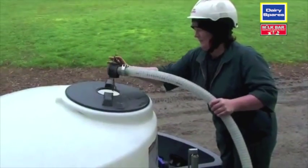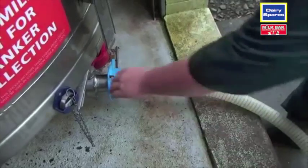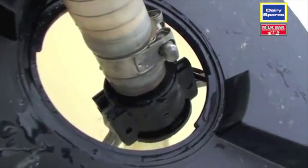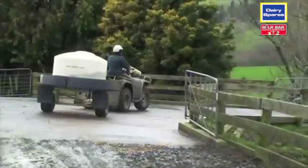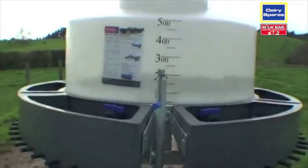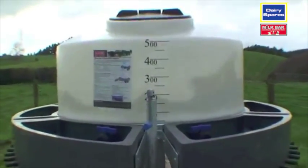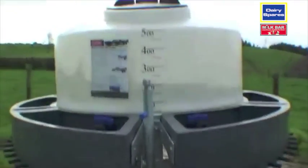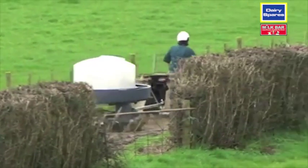The open manifolds make cleaning and changing teats a breeze. So easy to use — simply fill the Milk Bar 50 Classic and drive to your first mob of calves. The 500 litre tank is round and opaque with marked gradients. The round tank eliminates milk surge when cornering for safer travel.